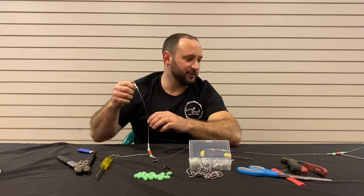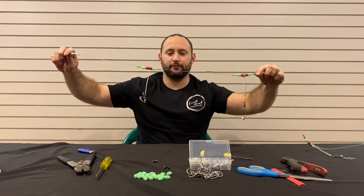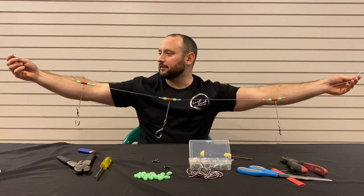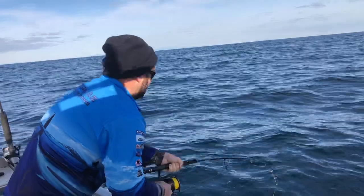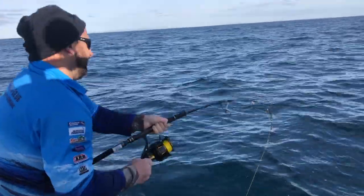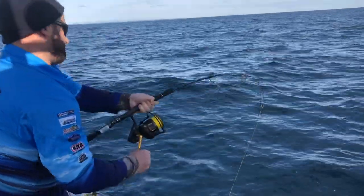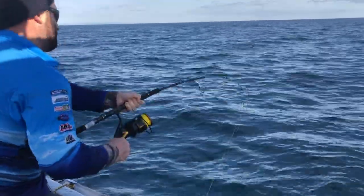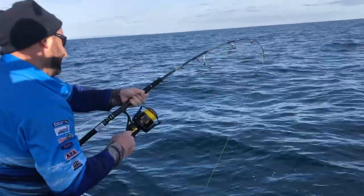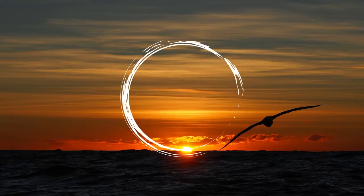And there you have probably one of the strongest stripey rigs you'll find out there today. Simple as that! If you've enjoyed this video and want to see more of my fishing adventures and tutorials, make sure you hit the like button and subscribe to my channel. If you think this video might help one of your mates, why not share it with them? Stay tuned for more Last Cast Fishing Adventures, and always remember — one last cast!